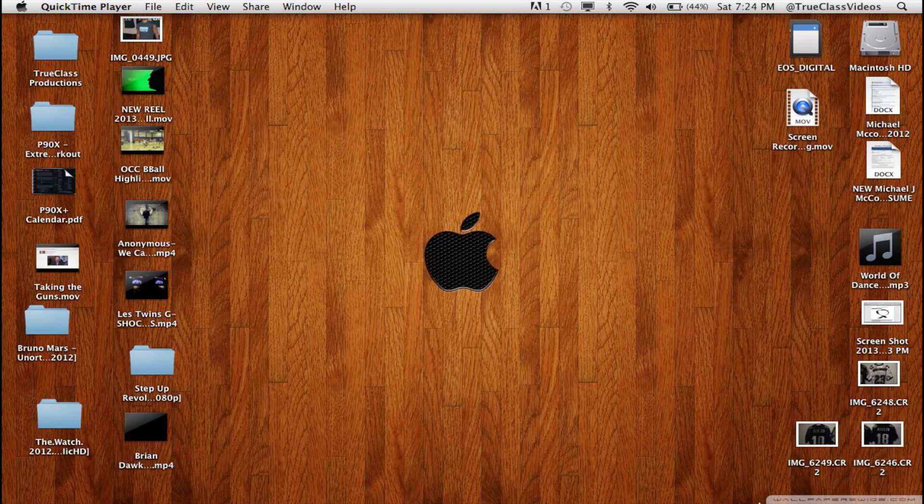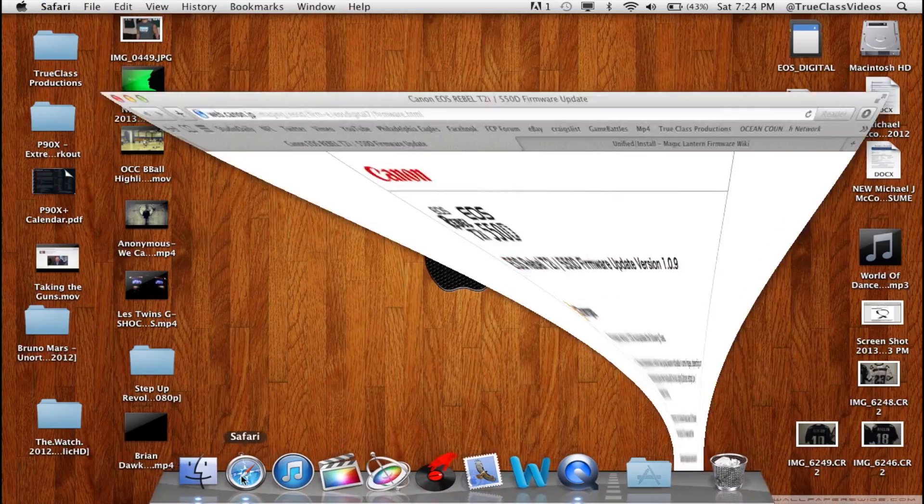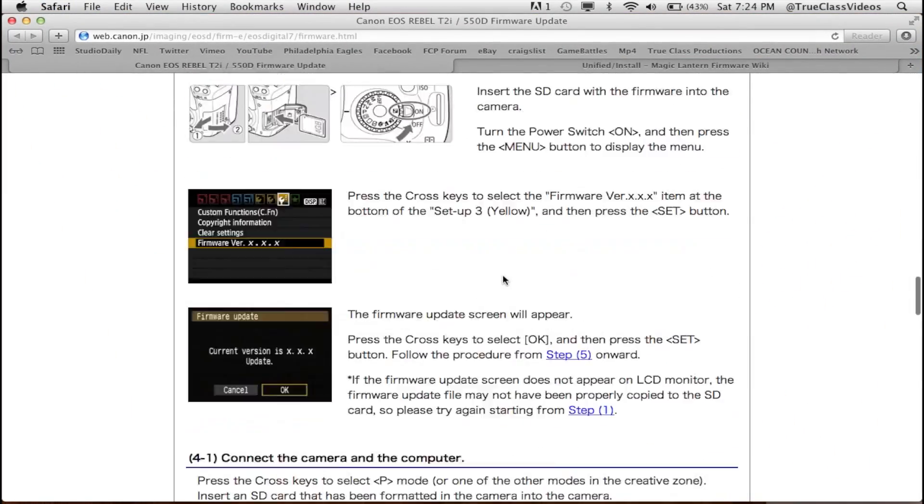Then you're going to update your firmware again. I'm doing it for the T2i — I already did it, so I'm just going to show you what I did.